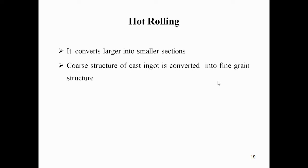Hot rolling is the most efficient method of reducing the cross-sectional area of large castings. It converts larger sections into smaller sections. The coarse structure of the cast ingot is converted into a fine grain structure. It requires less power, and rolling is more economical than forging.